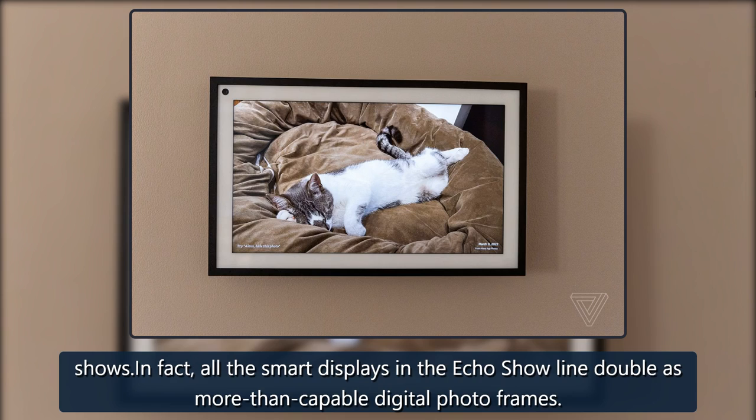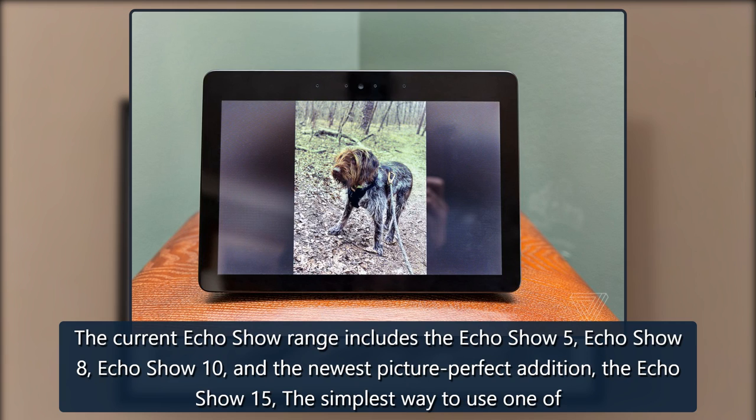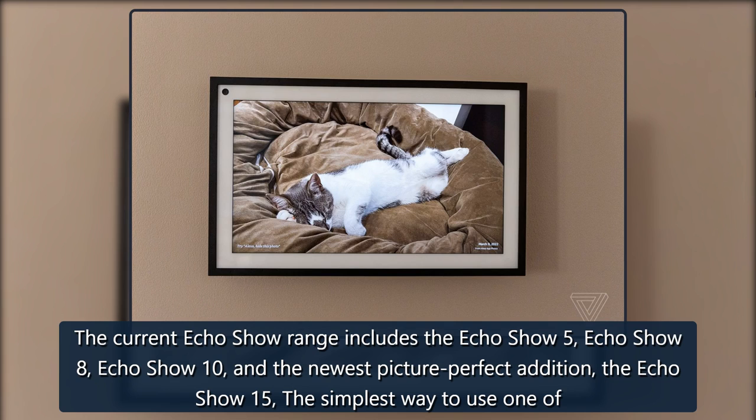In fact, all the smart displays in the Echo Show line double as more than capable digital photo frames. The current Echo Show range includes the Echo Show 5, Echo Show 8, Echo Show 10, and the newest Picture Perfect Edition, the Echo Show 15.